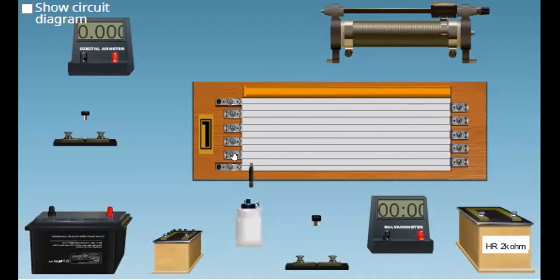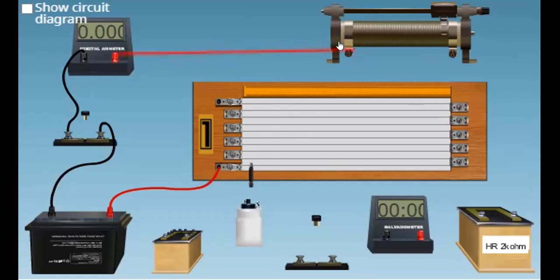To pass current in this potentiometer wire, we connect one end of the wire to our cell — it's called the driving cell. Next, it is connected to a key to switch on or off. And then, to know how much current is flowing, we can connect an ammeter. And then, to change the current flowing in this potentiometer wire, we connect a rheostat.